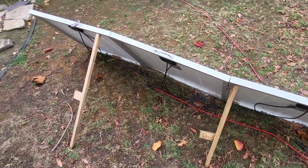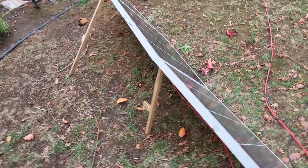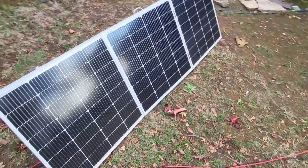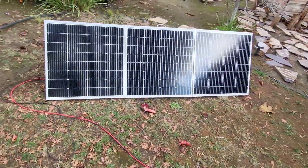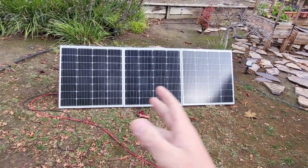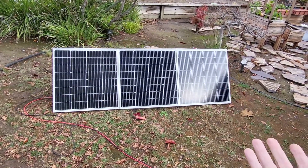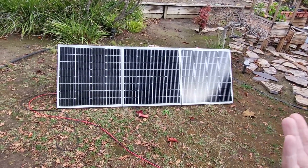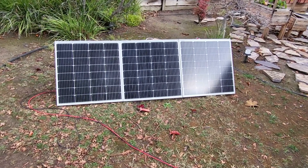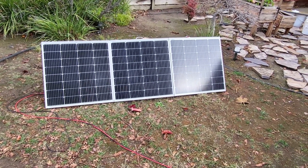I'm going to show you how I fold them up and latch them. It's not the best setup, but it's very cheap and affordable — each of these panels was less than a hundred dollars, so this entire 300-watt setup was around two hundred dollars or so.